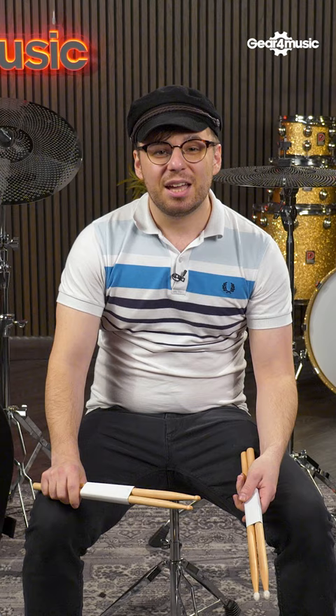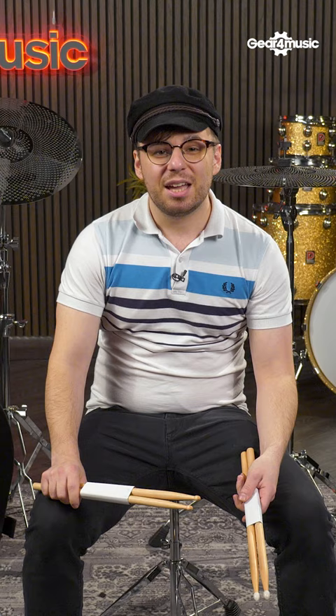At number two, the WHD low-volume cymbal pack. These innovative cymbals are designed for home practice — you get the same feel and response as regular cymbals without all the noise.